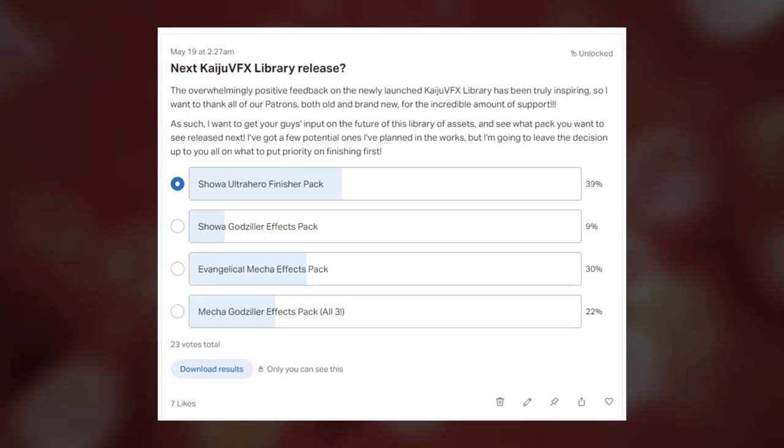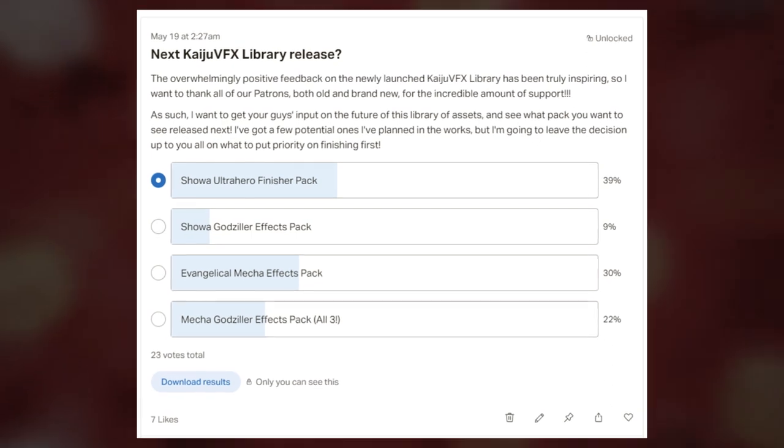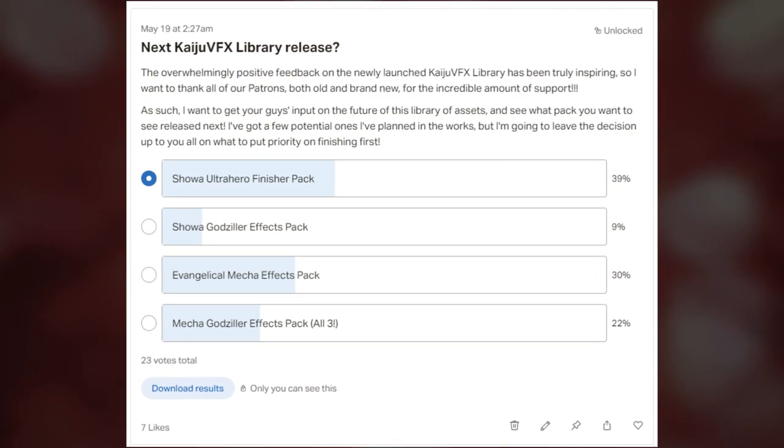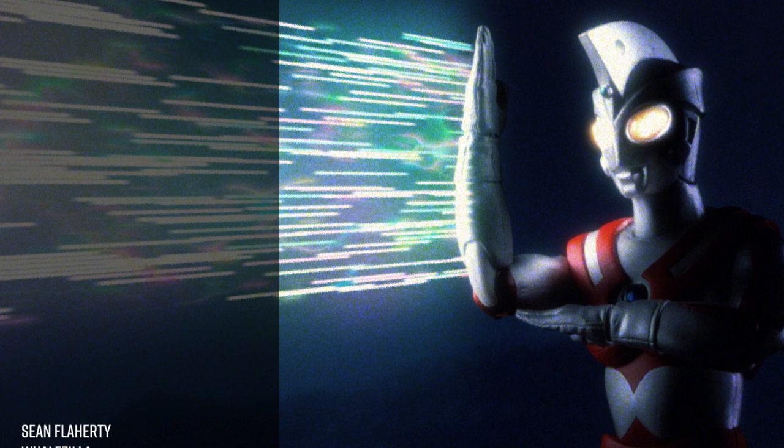Following the release of every new Kaiju VFX Library pack, we'll be starting a new poll on our Patreon page for you to vote on what pack sees a release next. So happy compositing, and happy Ultraman Day! Big thanks as always to all of our Patreon supporters.